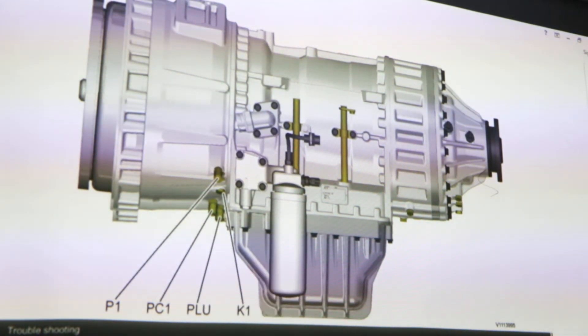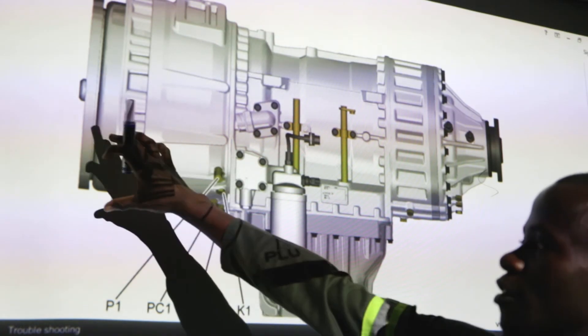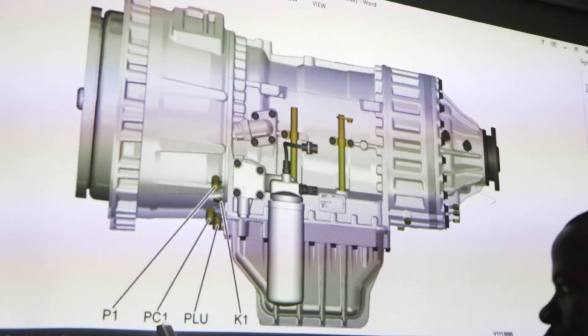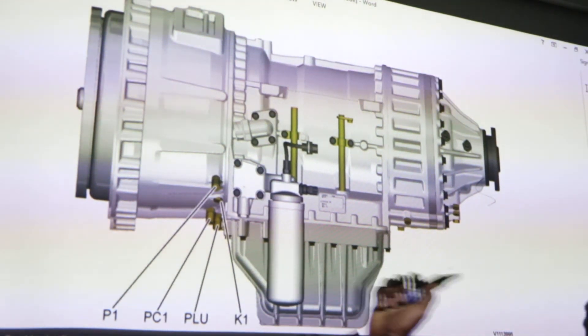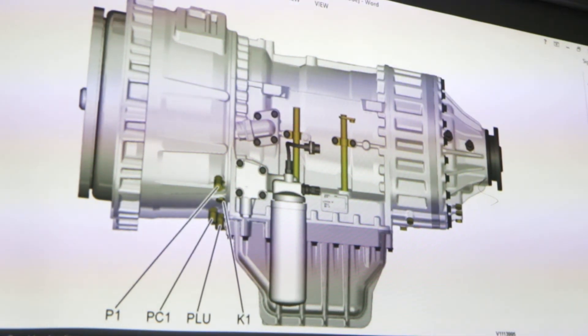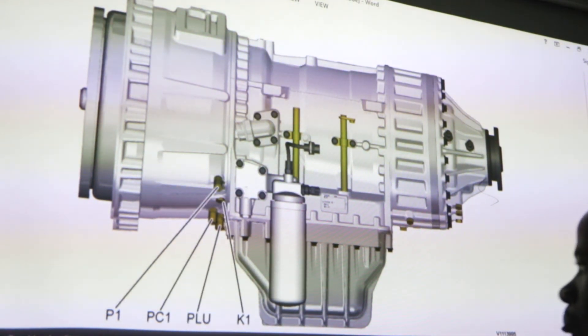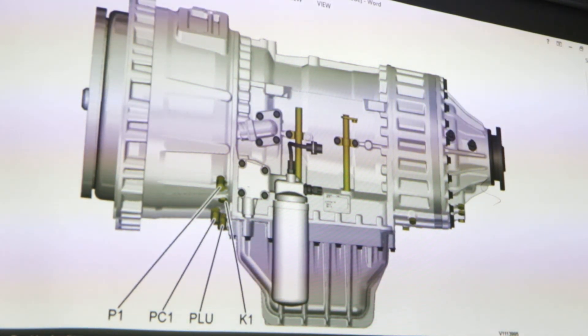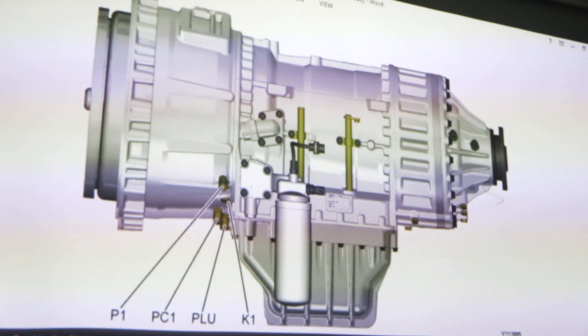We also have PLU — this is where we check our lockup pressure. There is a lockup system in the torque converter, so when we want to check the pressure for the lockup clutch, we come to PLU. PC1 is where we check the pressure of oil going to the torque converter. P1 is the main pressure checkpoint — main pressure is checked from here. To recap: PC1 for torque converter oil pressure, PLU for lockup clutch pressure, and K1 for clutch pack K1 pressure.